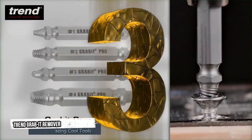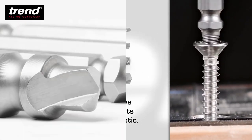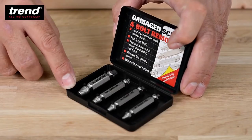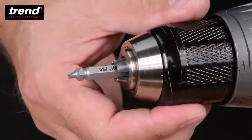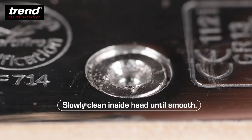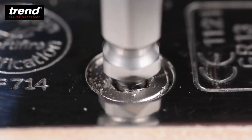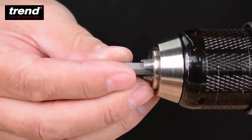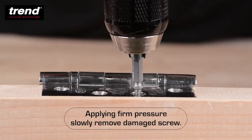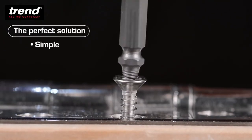Third tool: Trend Grab It Remover. Quickly and easily remove damaged screws and bolts from wood, metal, and plastic. Burnishing end for preparing the screw head; threaded end for removing the screw or bolt. Choose the best size, set the drill for anti-clockwise rotation, slowly clean inside the head until smooth, then apply firm pressure to slowly remove the damaged screw. It's simple, quick, and efficient.